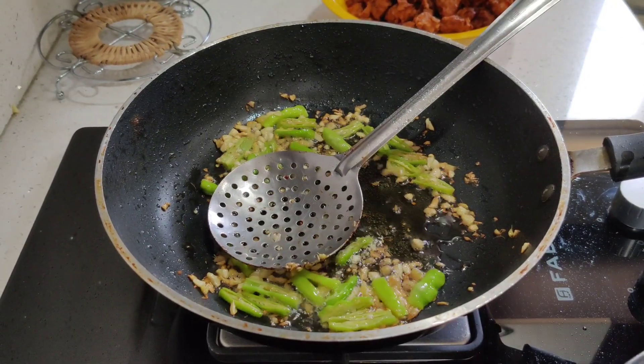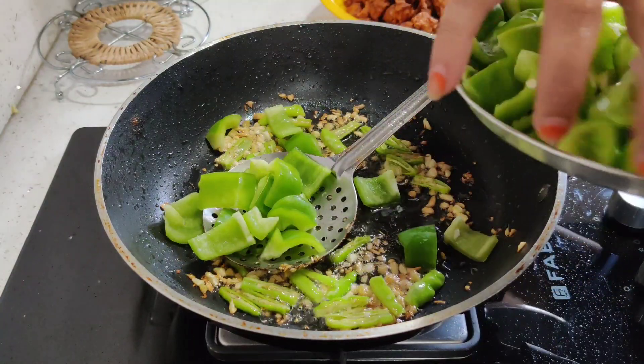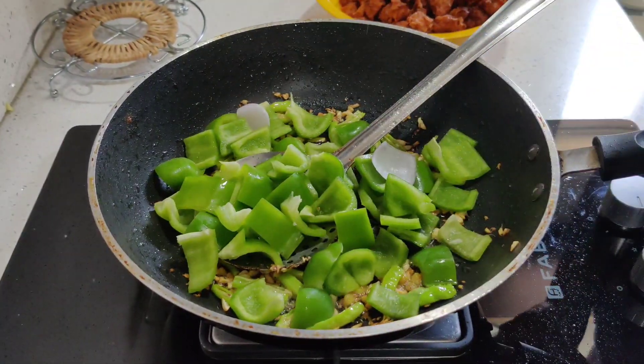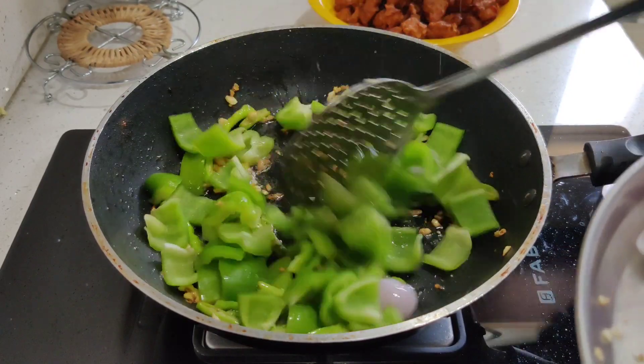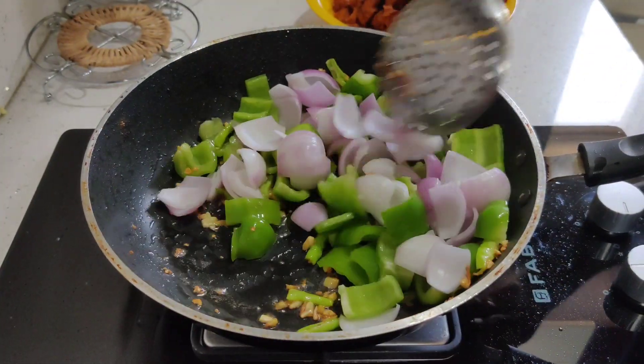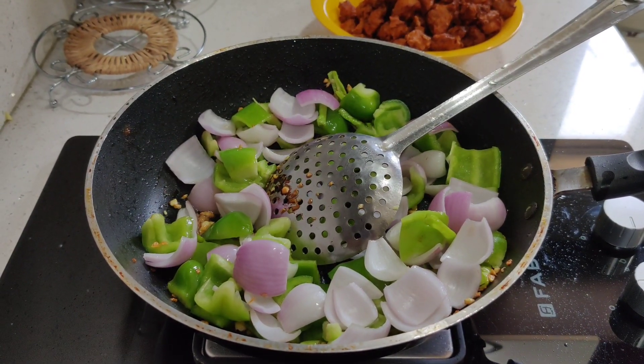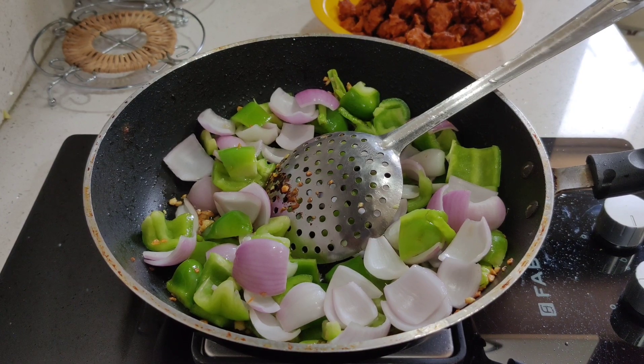Now add some onions to the sides. Add some onions to the sides.